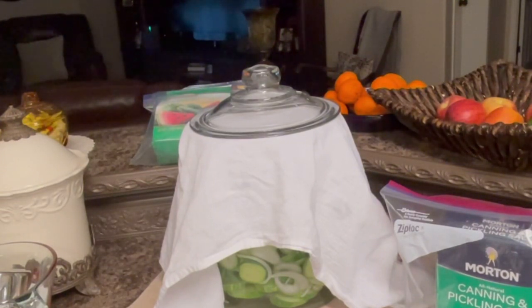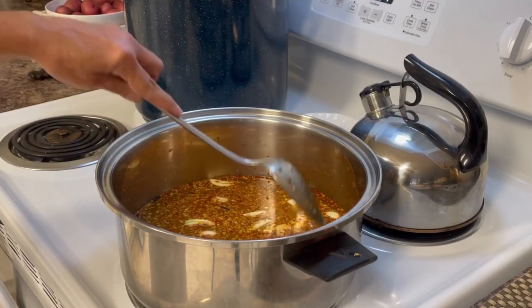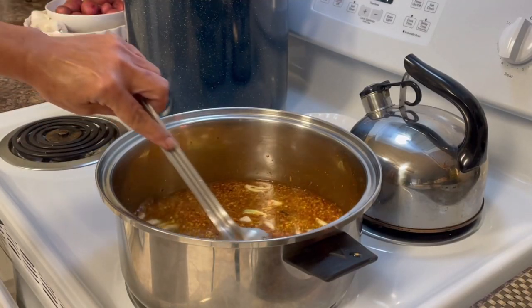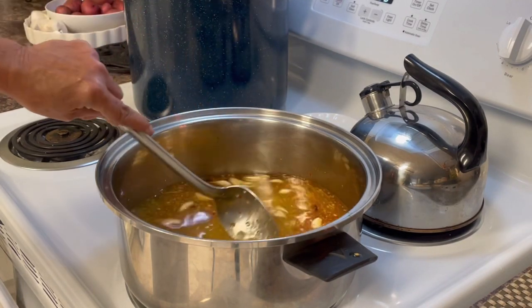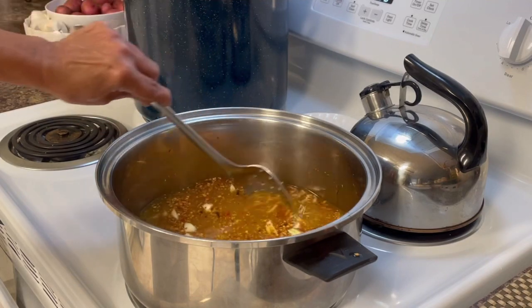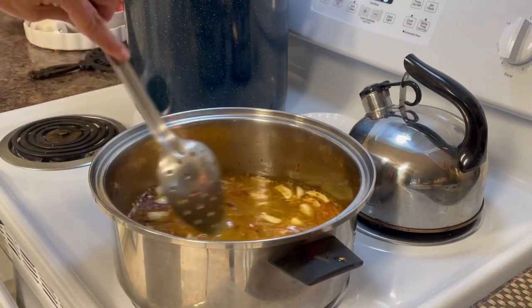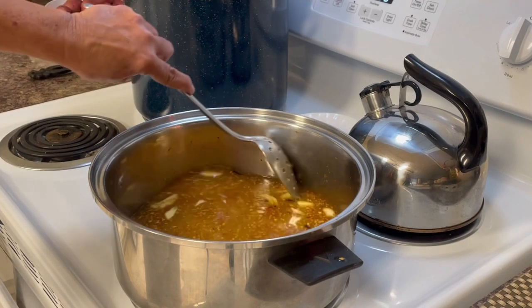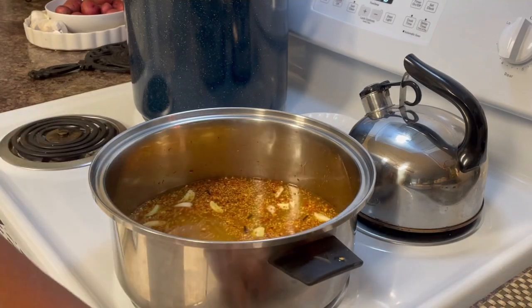We've reached the two-hour mark. While we're rinsing the cucumbers, let me show you what we're doing with the brine. I've got it set on a number three, letting the sugar dissolve into the vinegars and seasonings. In the description I'll leave all the ingredients. This speeds things up — it gets everything dissolved, the sugar dissolved, and it also breaks down the garlic cloves.